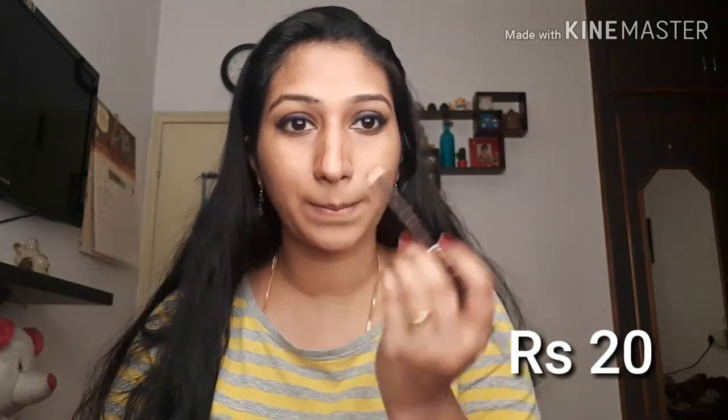Lip pencil — this is 20 rupees and it's brown color. I'm going to use it to contour the face — on the cheeks, nose, and forehead. It's like a regular pencil but really creamy and easy to blend, giving a one brown-shaded sculpted effect on the face.